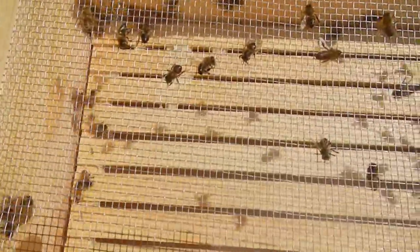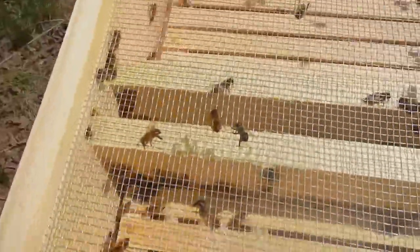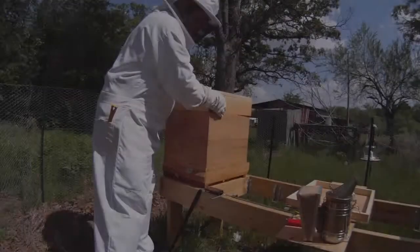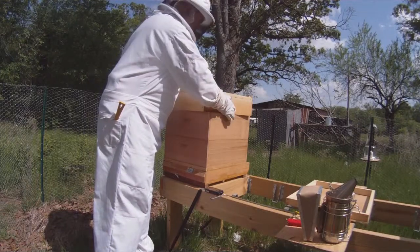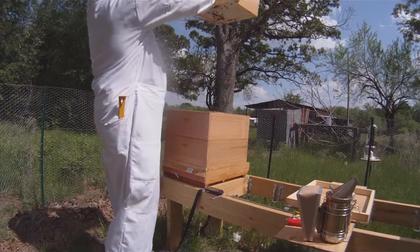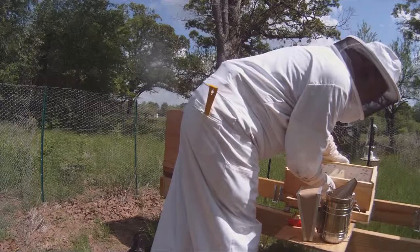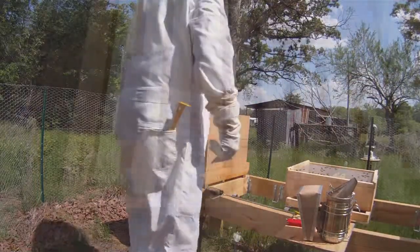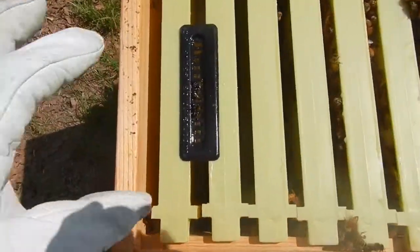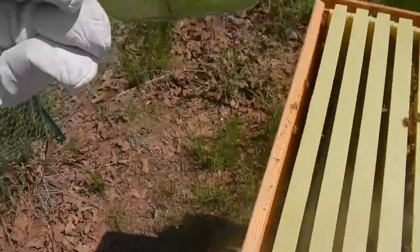There are a number of dead bees up on the top who probably came in from outside and couldn't find their way back out. There are a few angry guard bees down below trying to get through the screen to get to me. Another nice surprise — not a lot of honeycomb hanging on the bottom of the feeder like we had the last few times. They're not building a lot of excess comb everywhere.